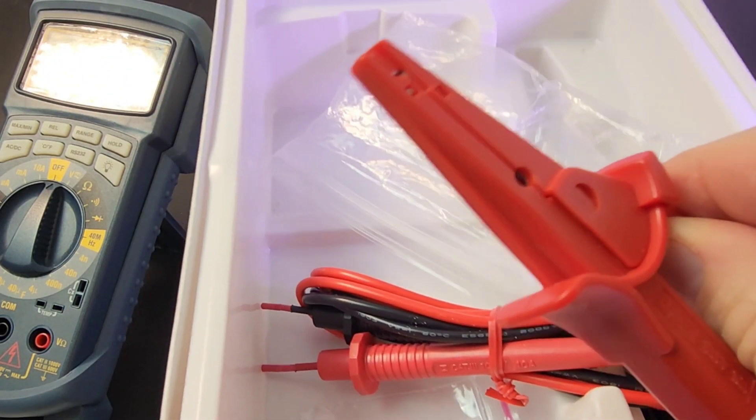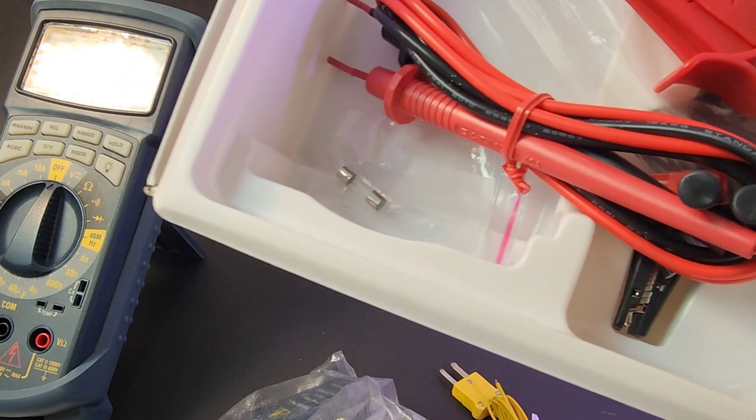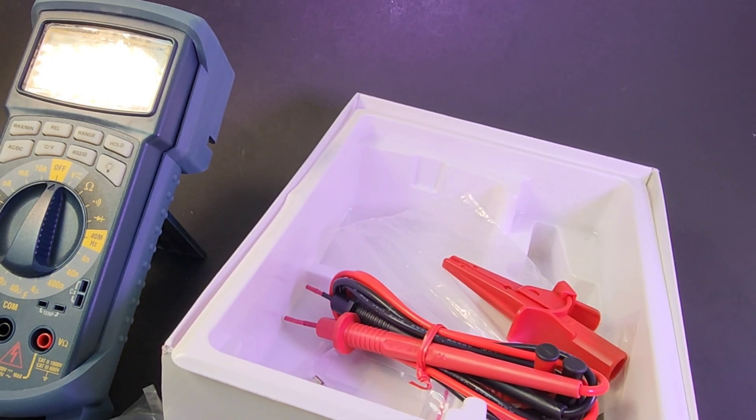Look at those massive alligator clips they included. And we even have a couple of spare fuses at the bottom. So Wavetech really packed everything they could into that box. They wanted the user to be ready when it came to testing.